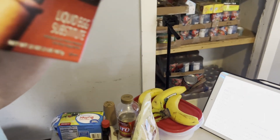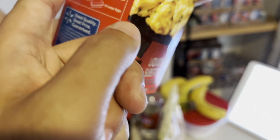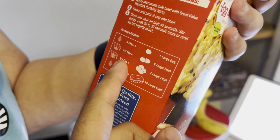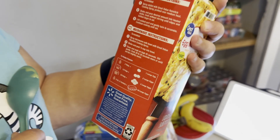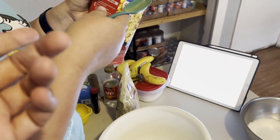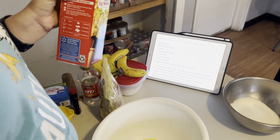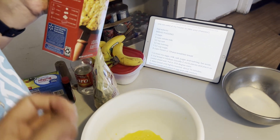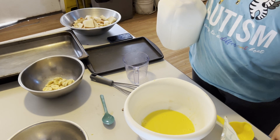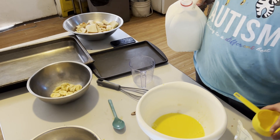So you need five eggs. The instructions say three tablespoons of egg substitute equals one egg. So times five — that's 15 tablespoons total. We figured out that three tablespoons equals one egg, so for five eggs we need 15 tablespoons. We've already added some, trying to get our total right.